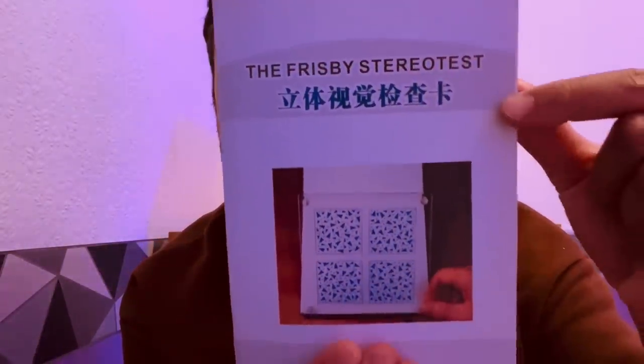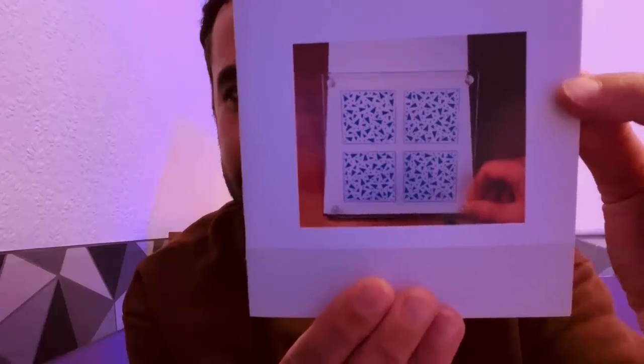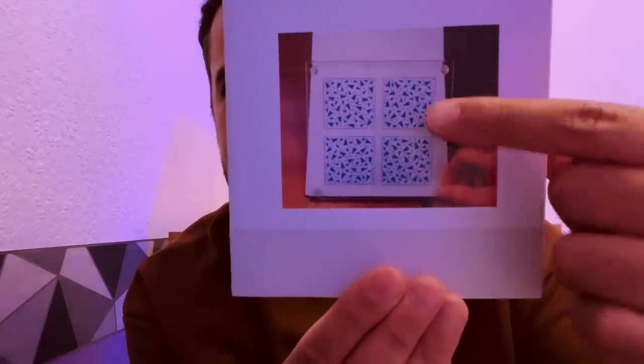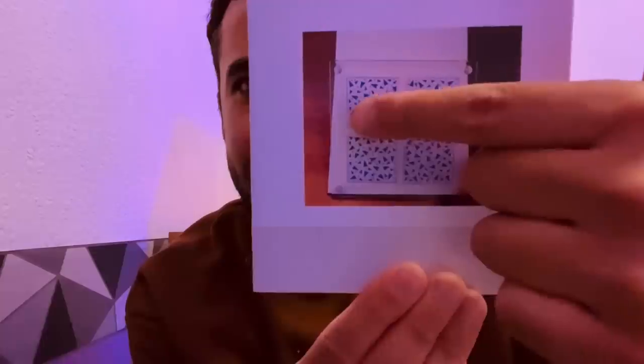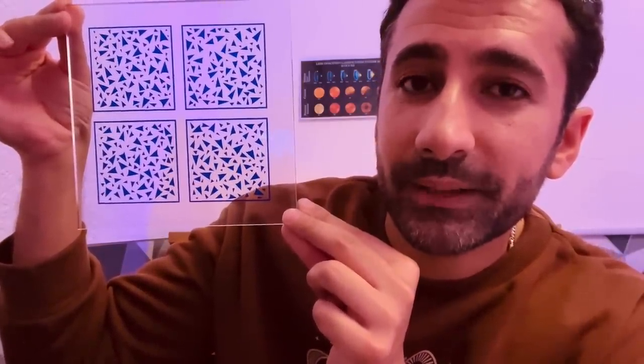Just to confirm, this is the frisbee test. It consists of three perspex plates with four squares each, and on one of the squares there will be a hollowed out circle for you to locate. We'll start with the thickest plate here with a nice clear background. Looking at the plate, can you locate the hollowed circle and point to it please.